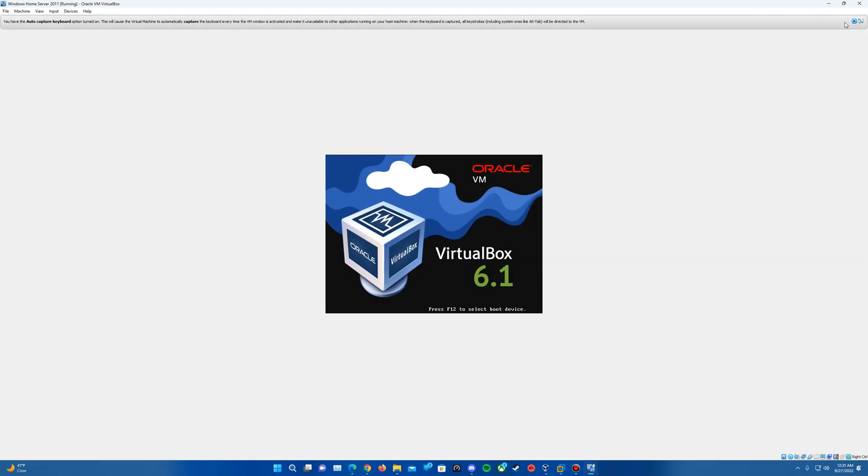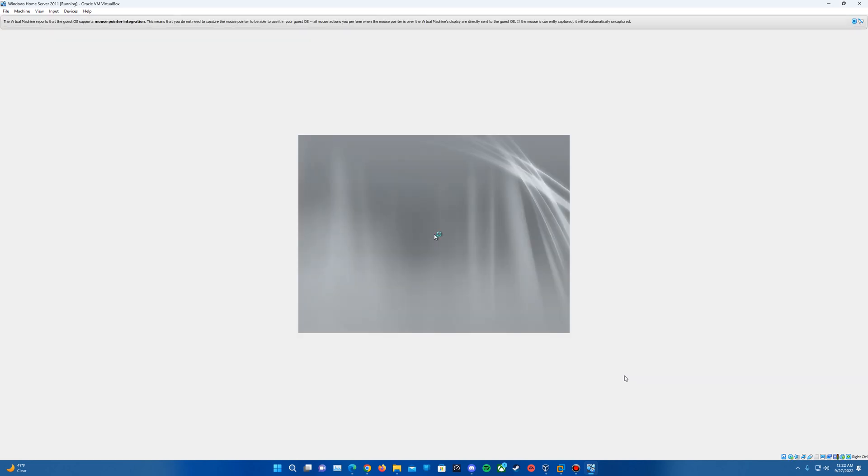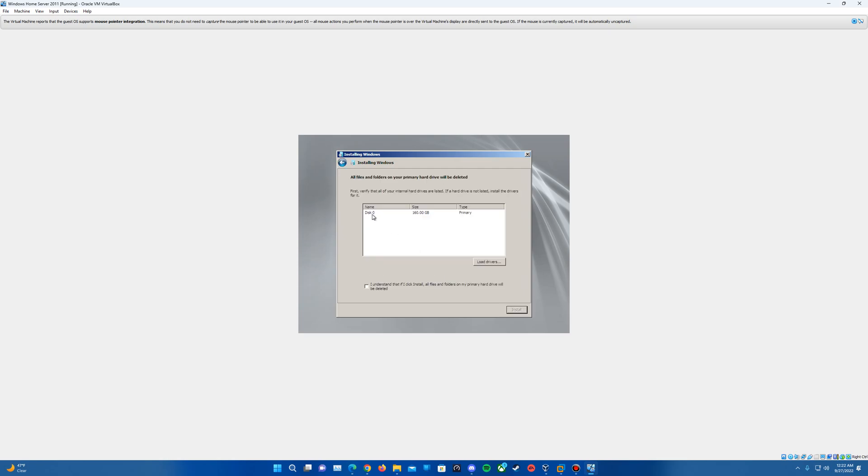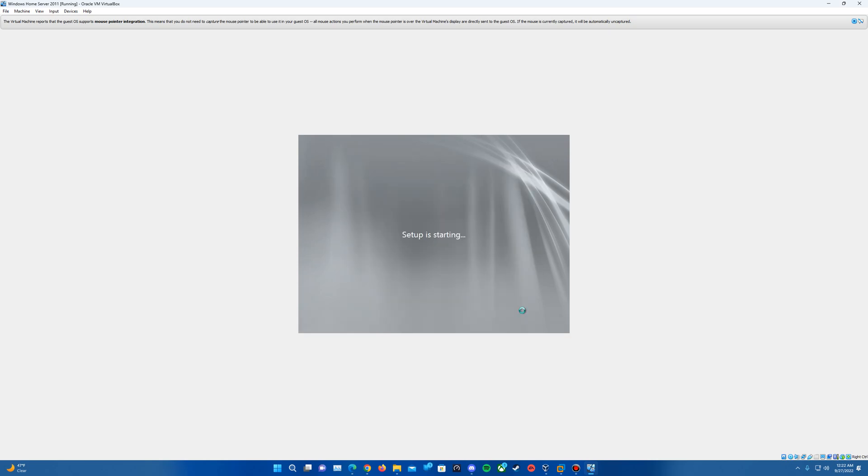It'll bring us up on the machine and it should boot up into the operating system. It'll get us into the setup — you'll see Windows Home Server 2011. For this, we're going to do a new installation, so we'll click on that and it will proceed. We'll want to make sure we select our disk and make sure that the checkbox is selected, then the Install button should come up. Just hit Install.